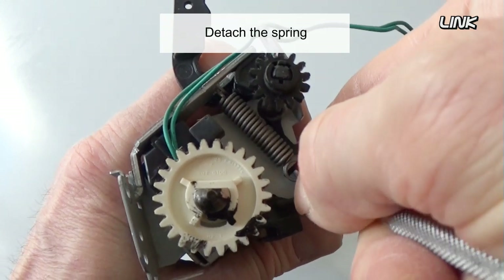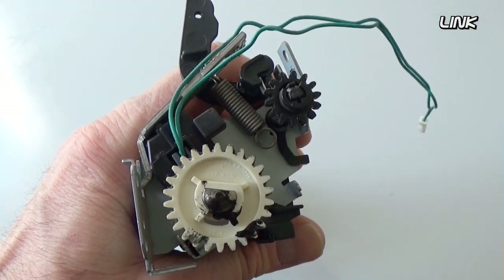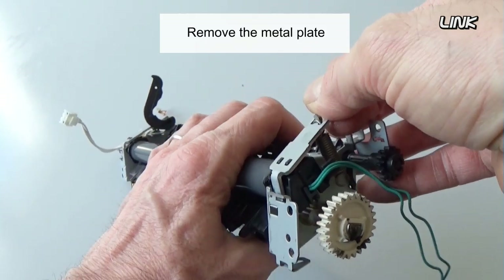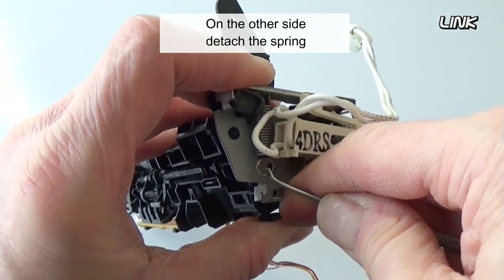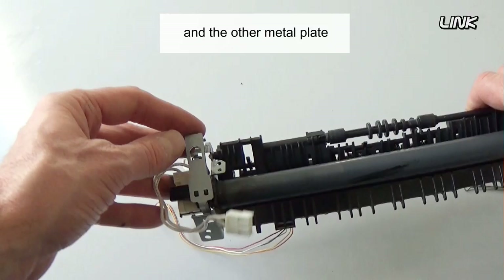Detach the spring. Remove the black plastic lever. Remove the metal plate. On the other side, detach the spring. Remove the other plastic lever and the other metal plate.